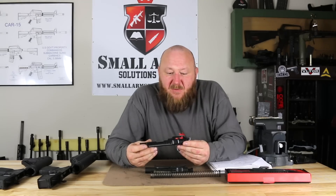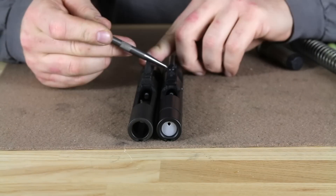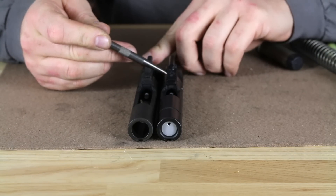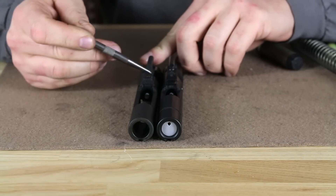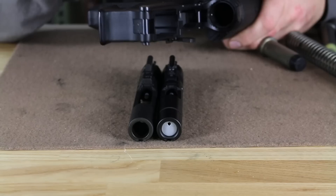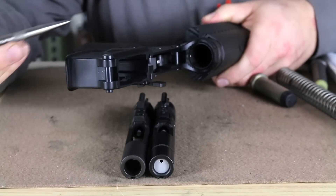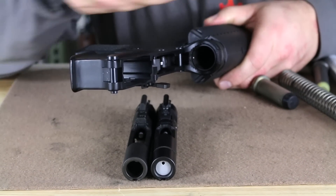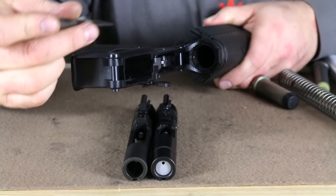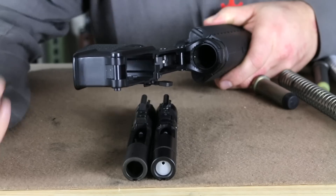Looking at some of the real interesting changes: the Surefire has a modified key that only uses one screw, and you can see how it's left solid all the way to the rear. What this allows is to clear the flange on the lower receiver, allowing the bolt carrier to go further back into the receiver, which slows down the cyclic rate and allows more time for cartridges to present themselves in the magazine — in case you have a weak magazine spring — giving more time for feeding.